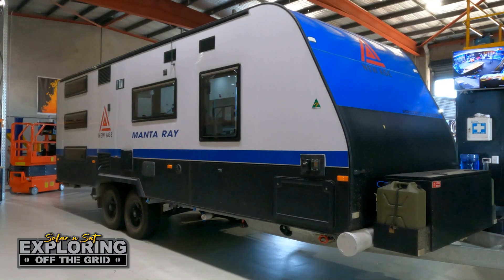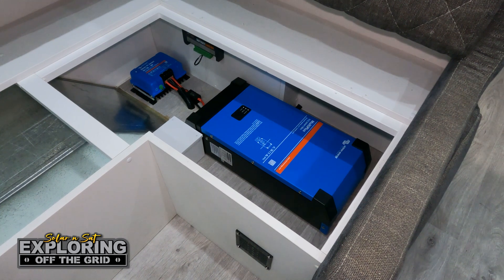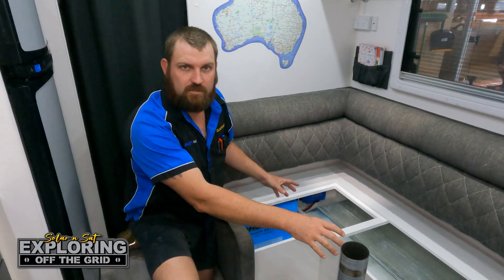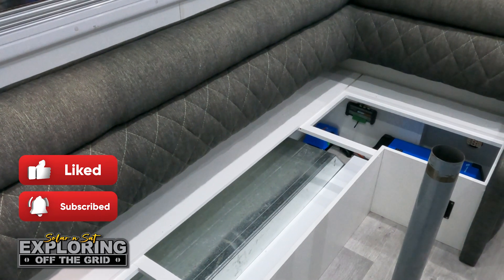The original power system was under the floor, just on the outside. We've relocated it into under the lounge — the customers said they didn't require this space as much as what they would under the bed. Nice and compact, and they can still use this for some storage under here. This is a great compact system, great use of space, not taken up all under your bed.